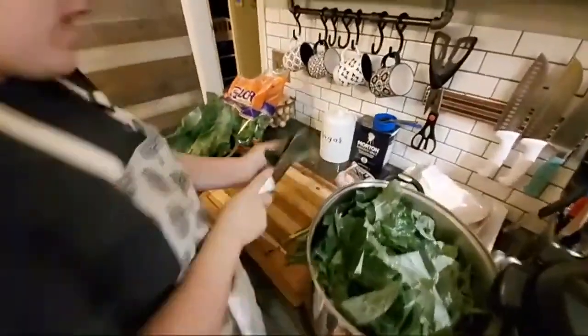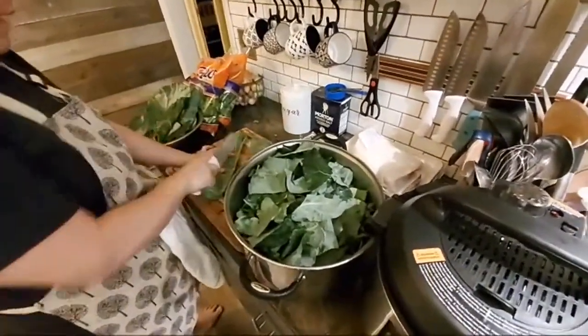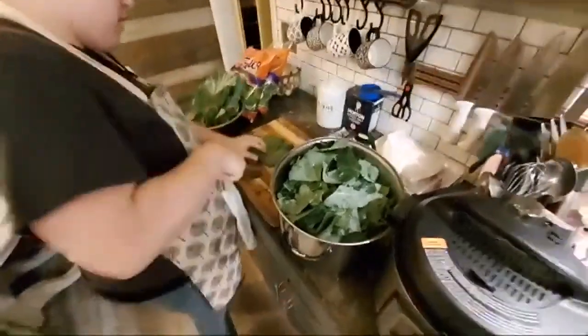I keep my collards big and chunky like that. I'm going along the backbone of the collard leaf and coming on down that way, then coming back across.